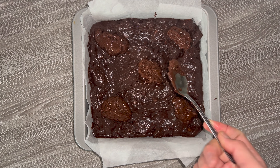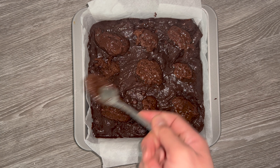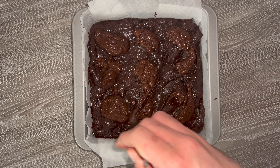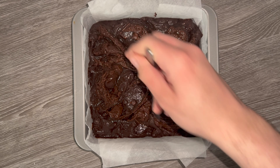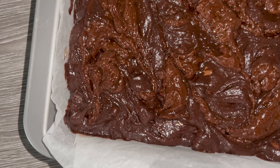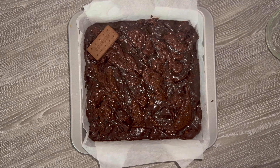I then take dollops of a bourbon biscuit spread mixture I made — it's much more of a spread consistency — and I'll leave a link to that in the blog post linked down below. I place nine dollops on, but you can place more or less. Then take a knife and just swirl it throughout the brownie batter. You can't really see it once it's swirled in, but it does add so much flavour and texture.